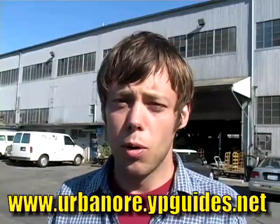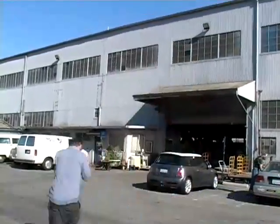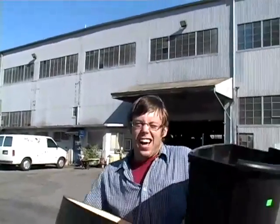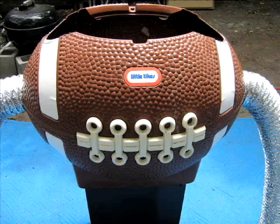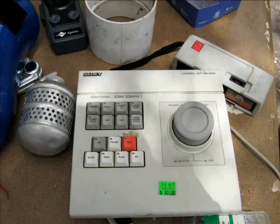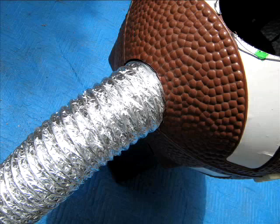I'm here at Urban Ore in Berkeley, California and I'm gonna go get some robot parts. I got all this stuff for 17 bucks! Here are some key components of a robot: a football toy chest, this trash can, an old video editing controller, these blue flash adapters, and some dryer vent.